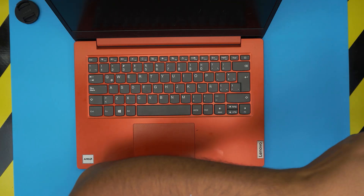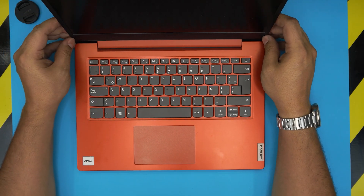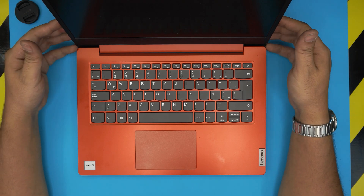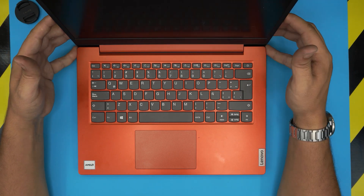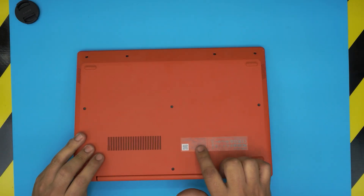Hey everyone, how are you doing today? I'm back with another video and in today's video we have a brand new Lenovo laptop. This one is a Lenovo 1 14 ADA05, or the exact model number is 82GW. You can find this information on the label at the bottom of the laptop.